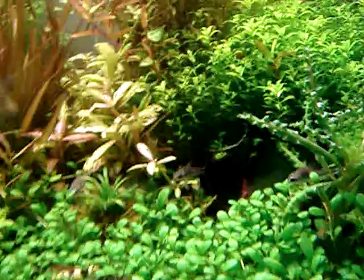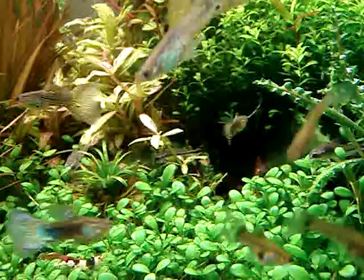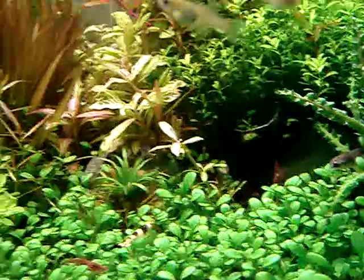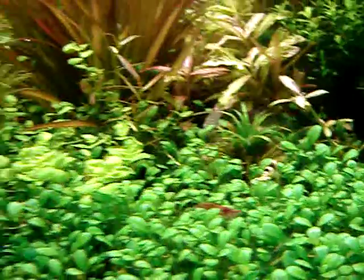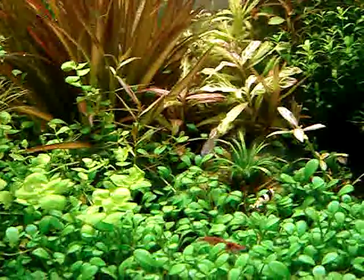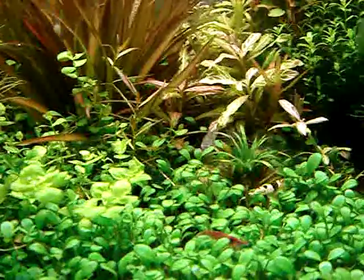I do have some Corydoras — they're pygmy Corys. They're getting really, really old. Some of them have cataracts already. That little guy over there — poor little guy.